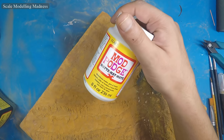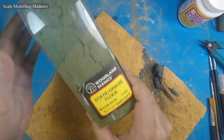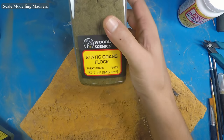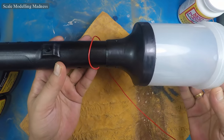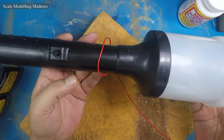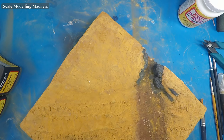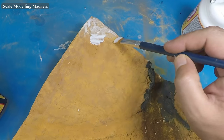Time to plant some grass. I will be using Mod Podge Matte and static grass from Woodland Scenics. I am using a mix of medium green and burnt grass. I will use this static grass applicator that I bought from unknown friends in China for about $20. It's not as fancy as the ones made by the more well-known brands, but it does the job and is comparatively dirt cheap.